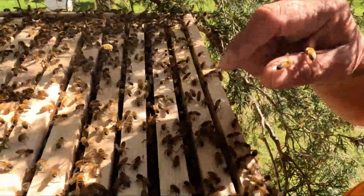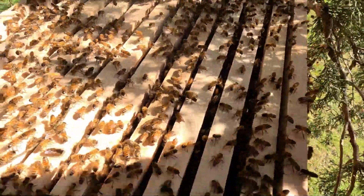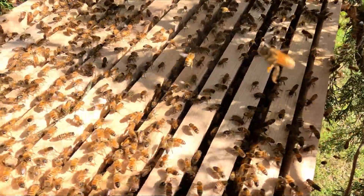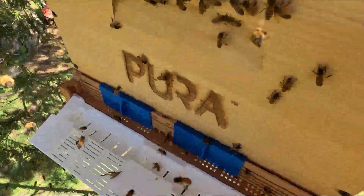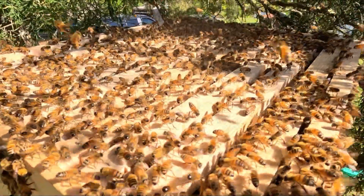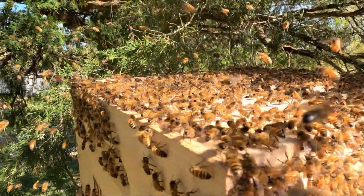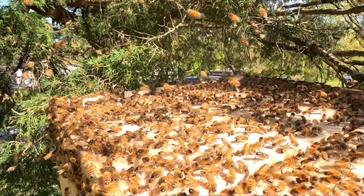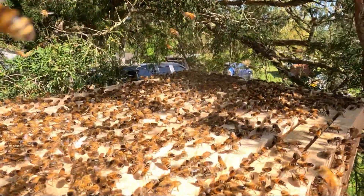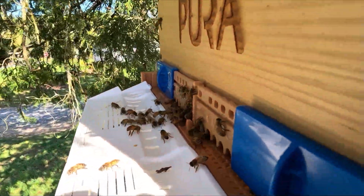Looking for queen. We're hoping she's going to be flopped up here somewhere. Let's sit back for just a second — I swallowed a bee. If she's flying, they're fanning to get her to land over here. Watch this — they're starting to march around there. They may know she's already down in that box. This is acceptance of the box right here — perfect. Check this out, they're already trying to get in the front door, so let's get that all the way open.